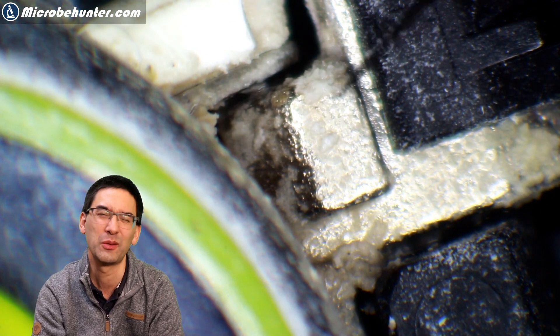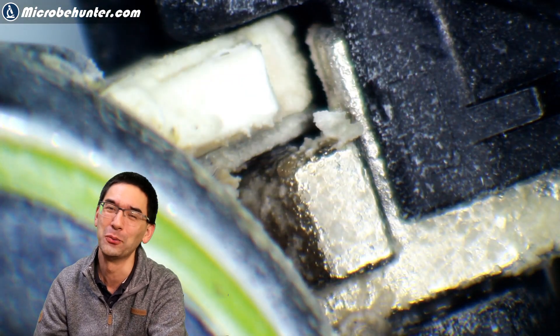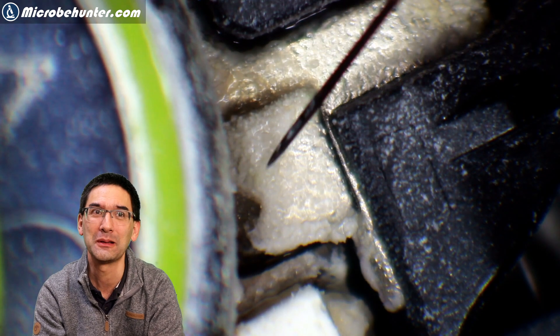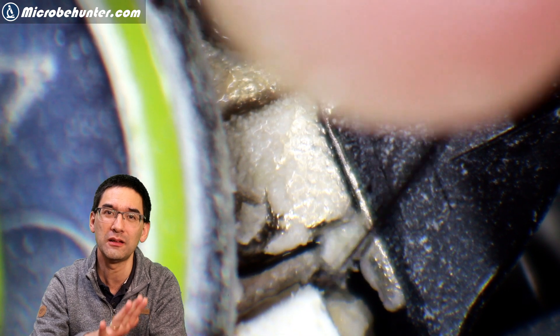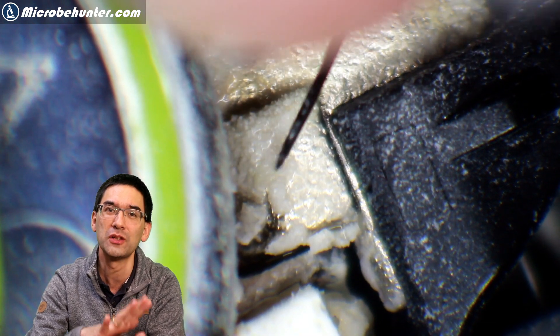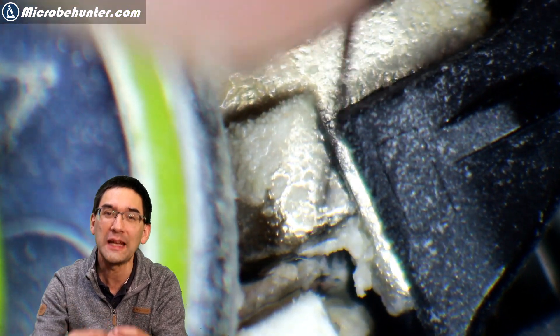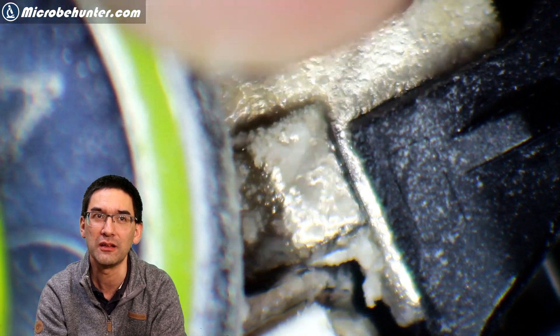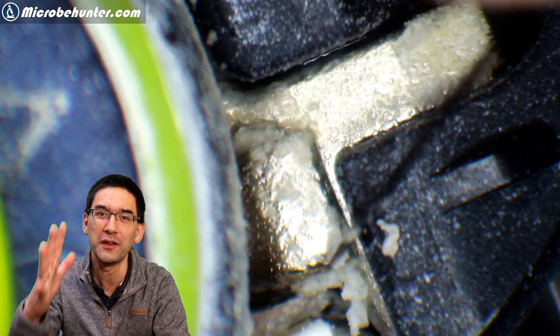I decided to just throw the whole thing out and buy a new one — and that's what I did ultimately. You can see that on the metal surface, the calcium carbonate and residue did not stick very well. It simply chipped off and flaked off quite easily, and then you can give it a rinse under water and everything is flushed away.